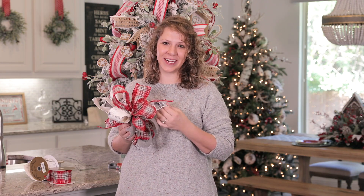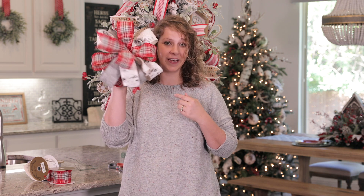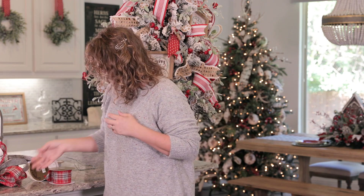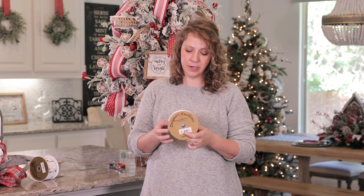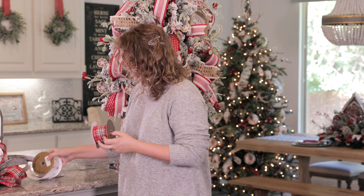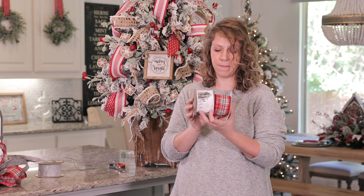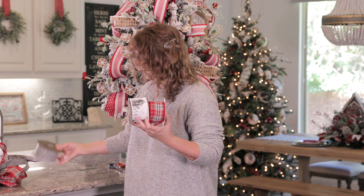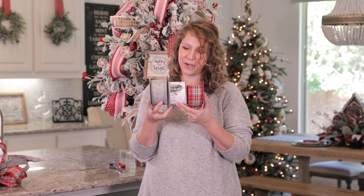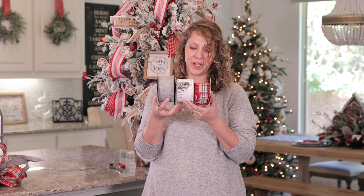Hey guys, it's Kristen at Decorators Warehouse, and today I'm going to be teaching you how to create a fun multi ribbon bow just like the one you see here. I've chosen three ribbons that pair really well together: a plaid that pulls in white, gray, and red; a beautiful birch with great texture; and a solid gray. These work really well together — coordinating elements all in the same color family.